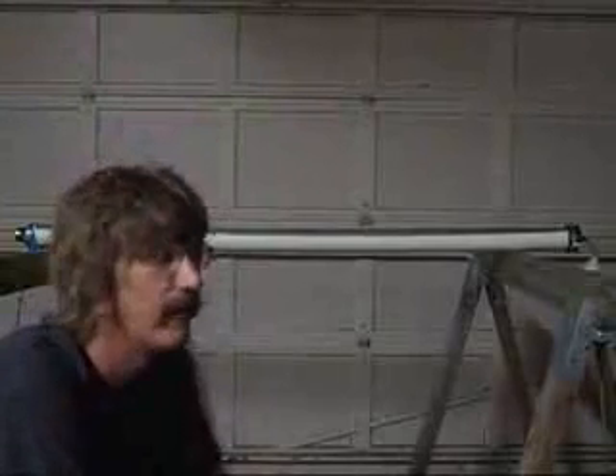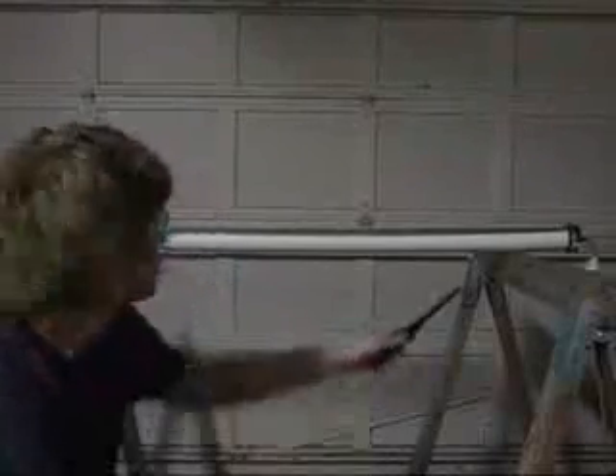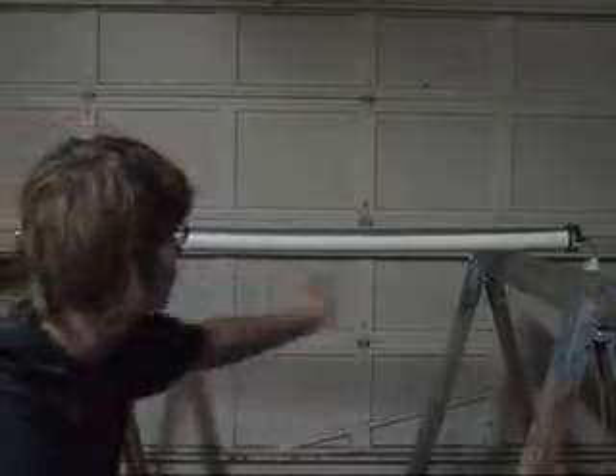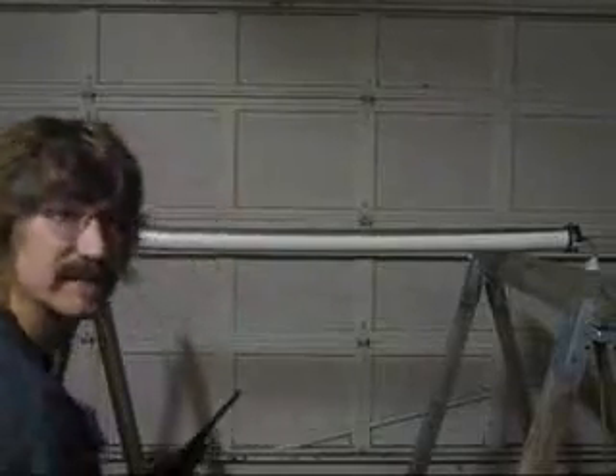Let's do a classic physics experiment called the Rubens tube. I really wanted to bring it down but it involves open flames and some people have issues with open flames. What we have here is a length of PVC pipe with about a hundred or so holes drilled at half inch increments. Got some foil tape to keep it from melting. On this side we've got a two inch speaker matching the diameter of this two inch tube. On that side we've got some lab tubing leading to some propane. So let's fire it up and see what it does.